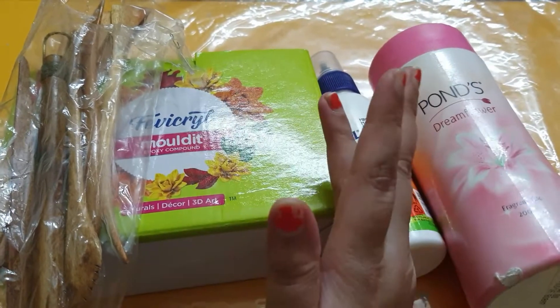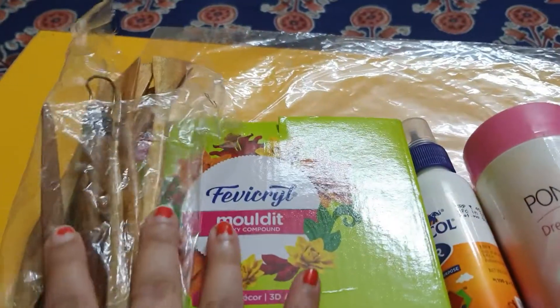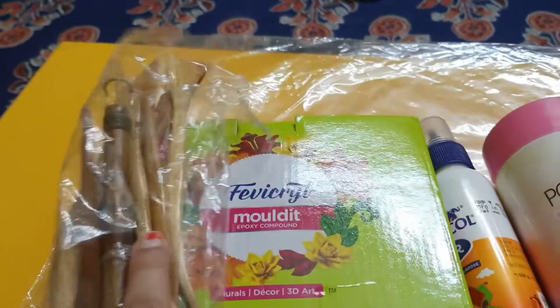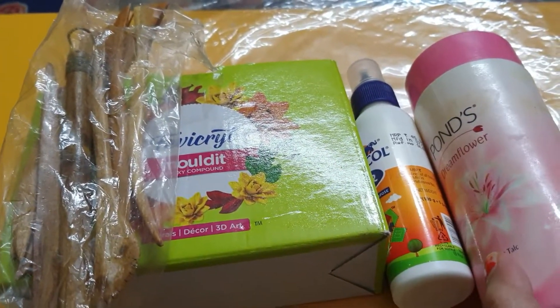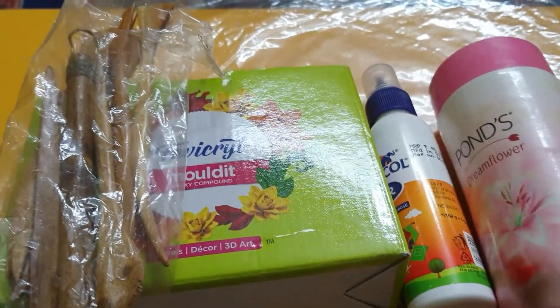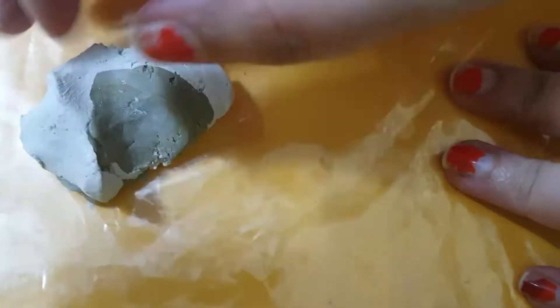First of all, sorry about this nail situation, but I didn't feel like taking care of it, so that's that. This is a favicle mold that we require, these are some clay tools, this is a favicle, and this is the expired talcum powder. So let's begin.